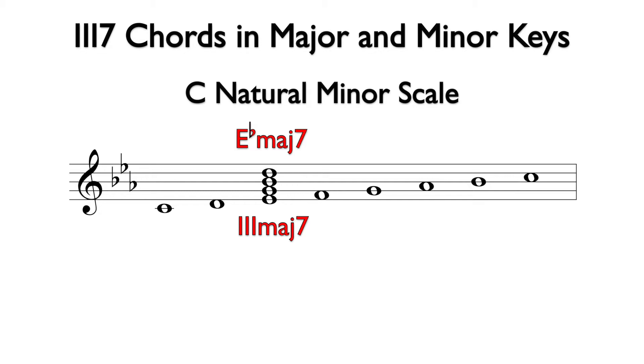The three major seven chord comes from the third degree of any natural minor scale. The three major seven chord is the common three seven chord in a minor key.